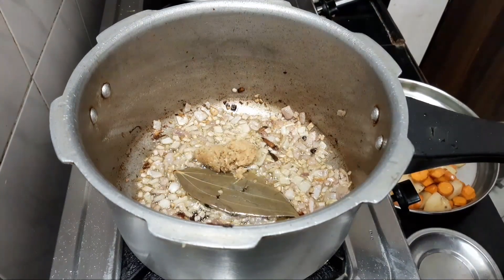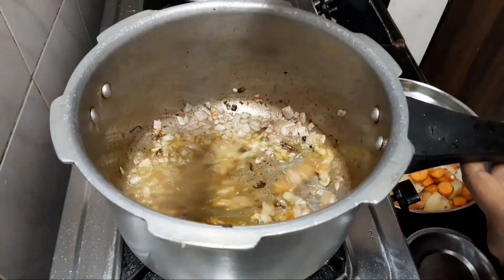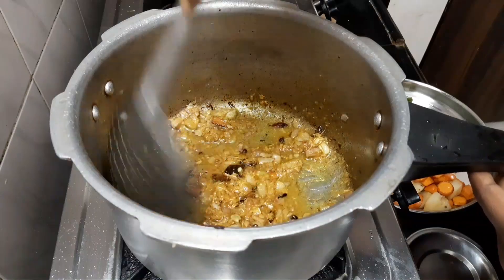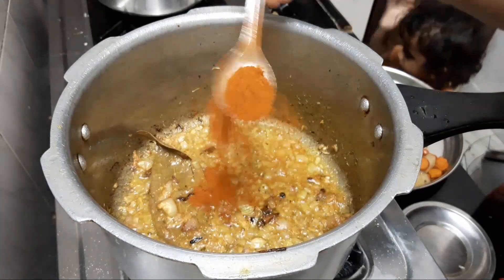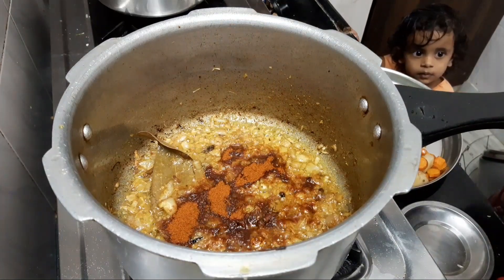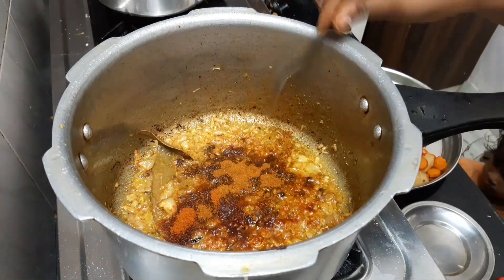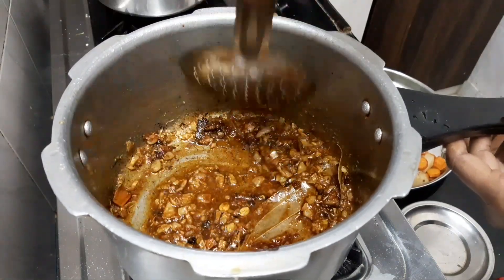Put a little bit of spoon in the middle of the bowl. This is the first step. I will make a few more of this. I will make a spoon for my food for a few minutes.